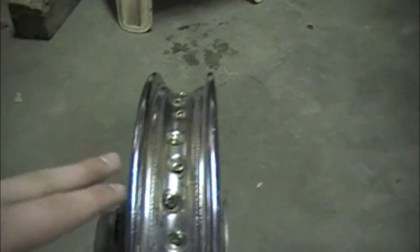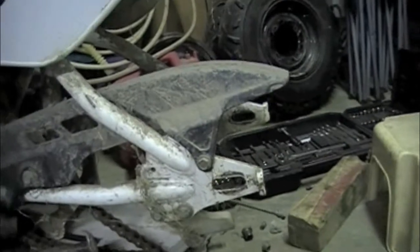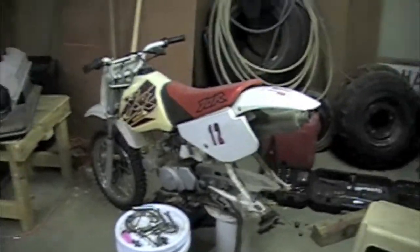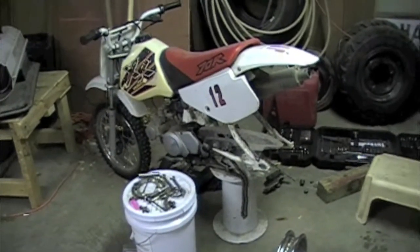Then basically just reassemble the hub back onto the rear end of the dirt bike, put the chain back on, put the sprocket back on, and that project will be complete.